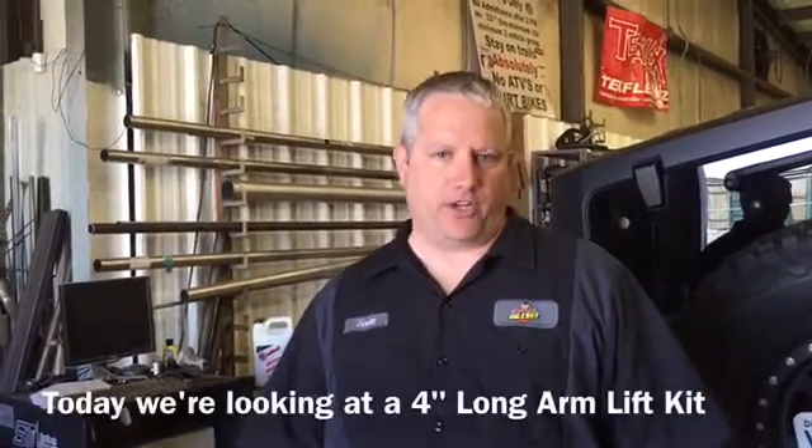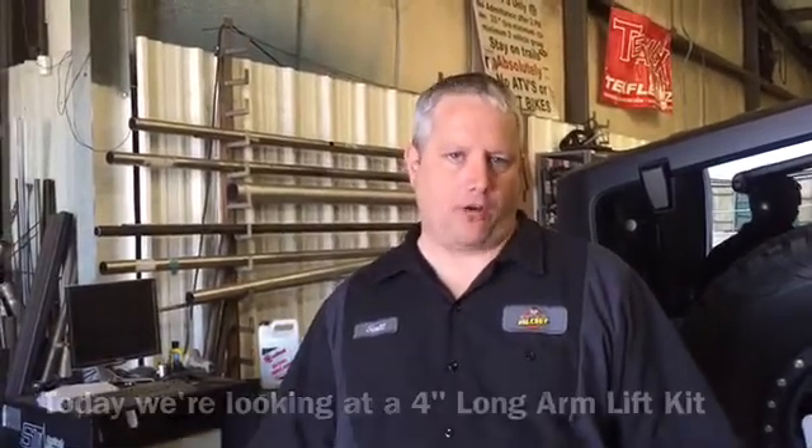Hey guys, it's Scott at Axle Boy again. I wanted to follow up on my long arm versus short arm series. We talked about how the wheelbase changed significantly when we used the 3-inch short arm lift kit. Today I'm going to compare that to a 4-inch long arm lift kit.